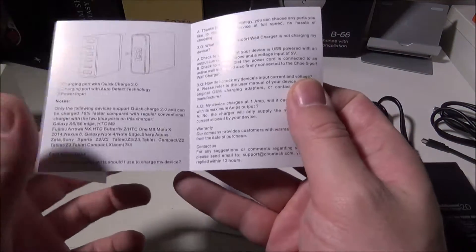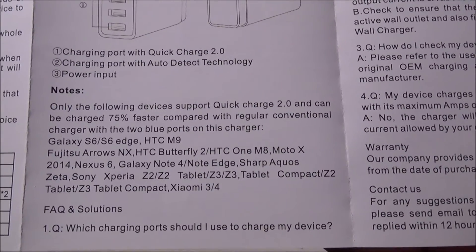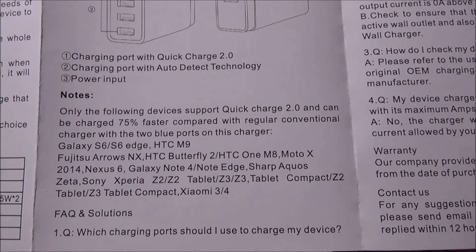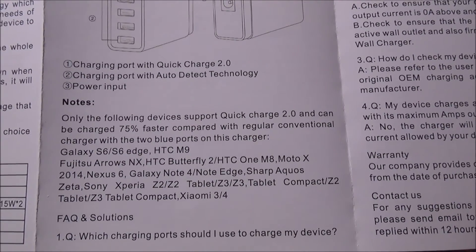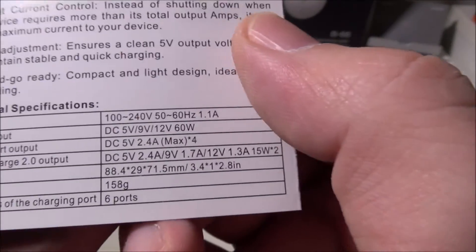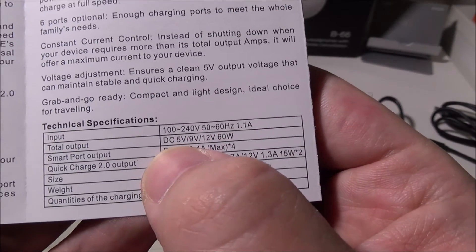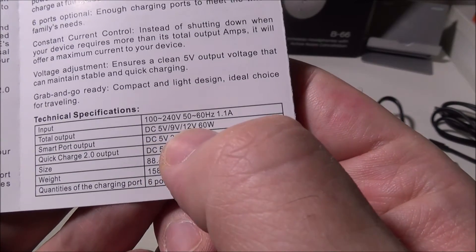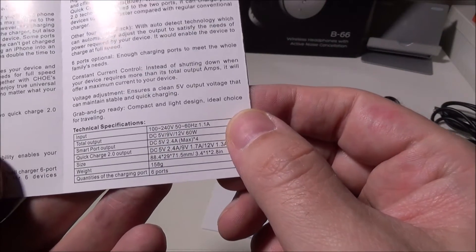Here are the specifications. They list a bunch of devices chargeable via Qualcomm, including the HTC M9, the Galaxy S6, the S6 Edge, all the new Galaxy phones after that, the Note 4, the Nexus 6. The tech specs: input is 100 to 240 volts, 50 to 60 hertz at 1.1 amp. Total output is DC 5 volt, 9 volt, and 12 volt at 60 watts — those are the three Qualcomm 2.0 quick charge voltages.